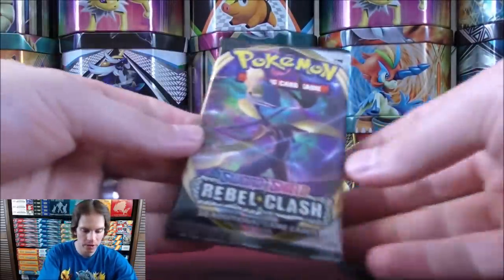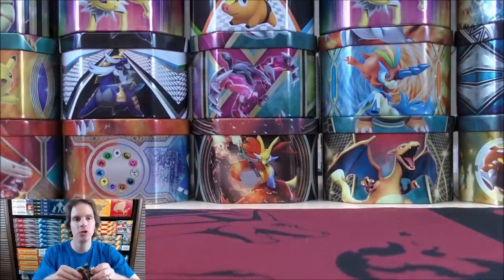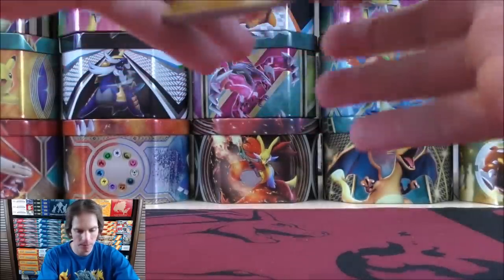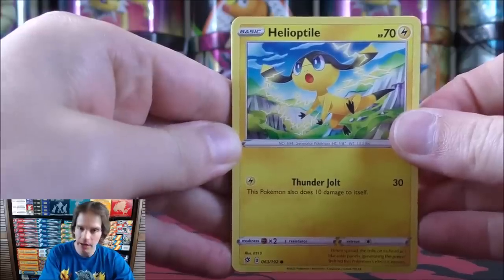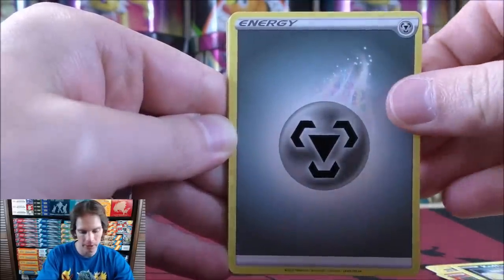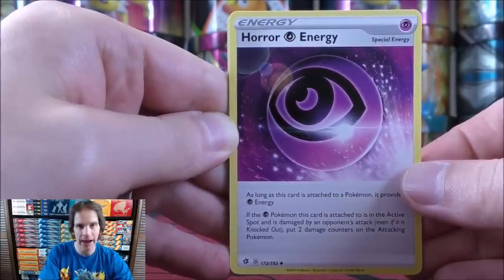On to the newest set out right now — Rebel Clash, with Intellion VMAX on this pack. This set is based around those three Stage 2 starters from the 8th generation in VMAX form, and there are some very good trainer cards in this set as well. The first of the two Rebel Clash packs starts with Helioptile, Voltorb, Sandy Gas, Vulpix, Koffing, Metal type energy, and Horror Psychic energy — this is a very good special energy card that can be used in spread attack type decks.